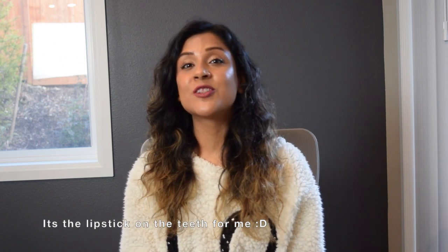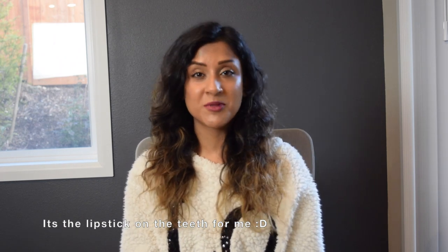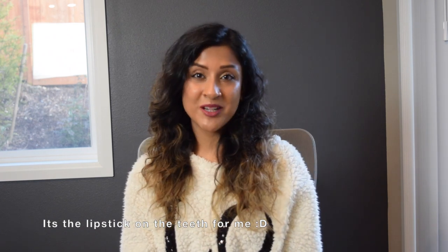Hey there, my lovely designers, welcome back to my channel. My name is Divya and I make videos related to fashion design. I'm a software engineer by profession who has always been very interested in fashion design. I'm teaching myself fashion design and documenting the learning journey because I think this can be a safe, relatable space and a useful resource. If that sounds interesting, please hit that subscribe button.